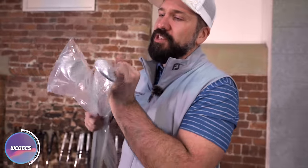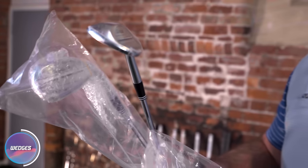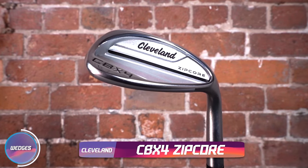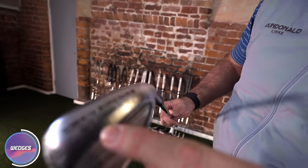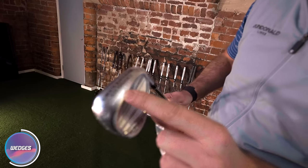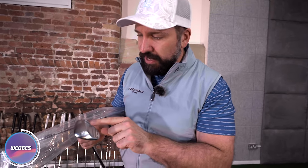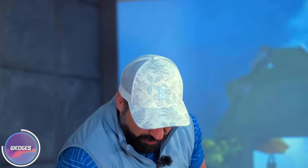Next up in the wedges we have the CBX4 from Cleveland. And they are absolutely massive — why are they so big? I'm positive in saying that these are more of a forgiving wedge. I can say that with confidence because it has 'elite forgiveness' stamped all over the sole. Cleveland are a pretty renowned wedge company — I was testing out some of their wedges last year and was very impressed. These are going to be more geared towards a higher handicap golfer who wants a little bit more confidence around the greens.